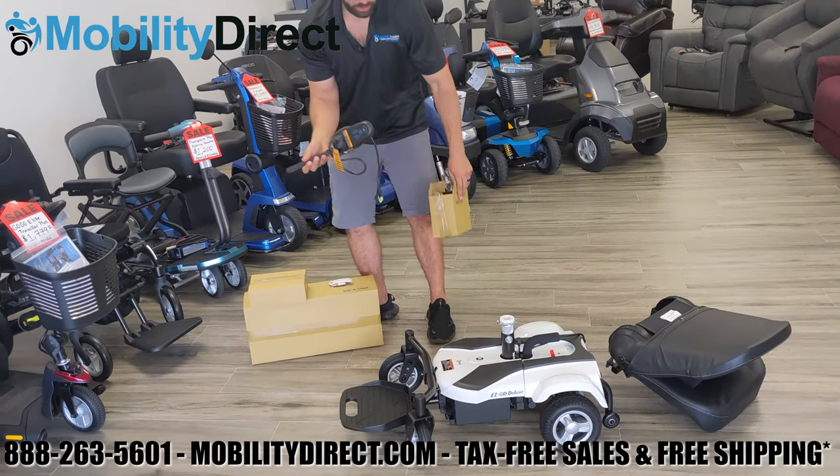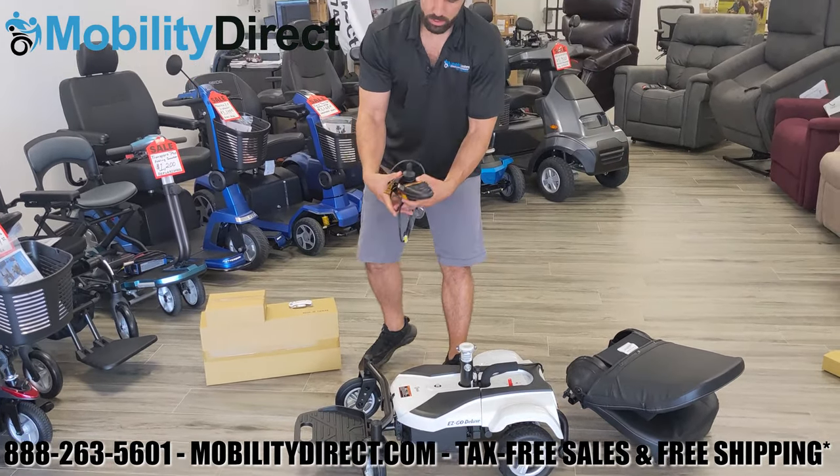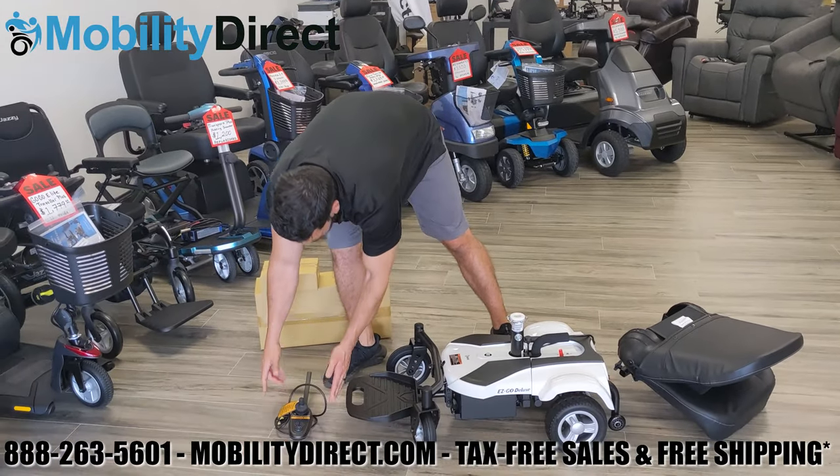Next, we're grabbing the joystick and unboxing it carefully. The joystick is delicate — be very careful with it as you don't want to damage it.